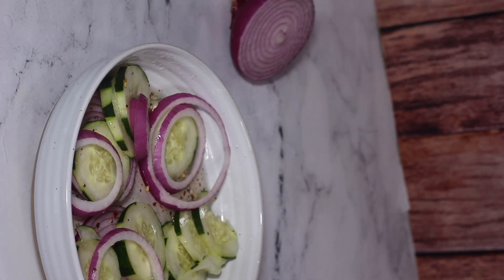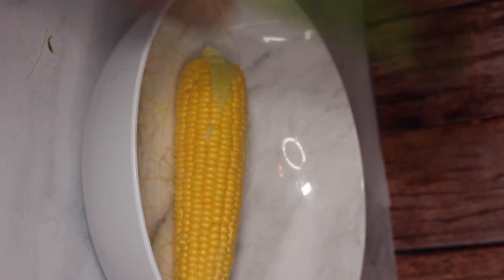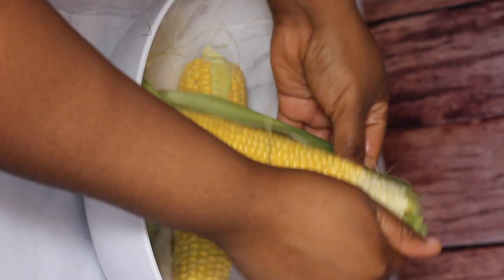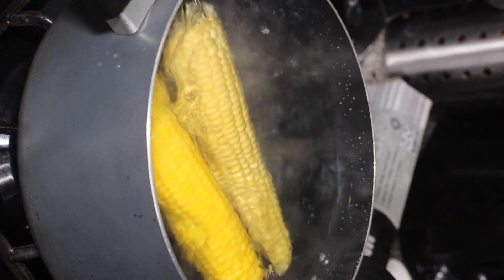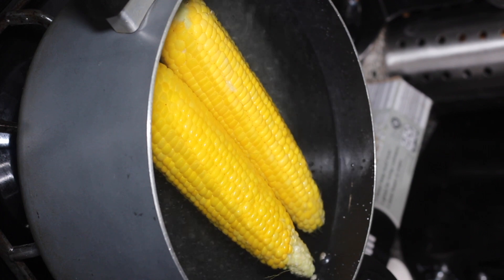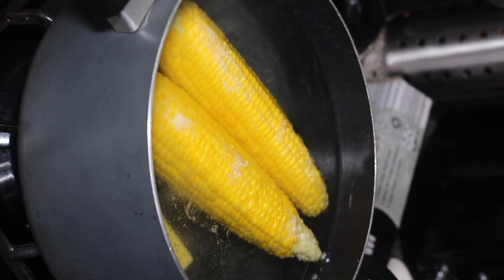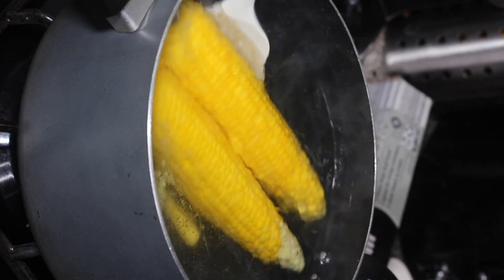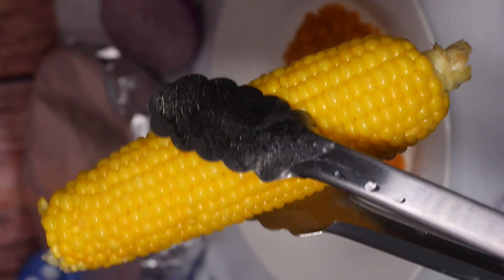I also made some boiled corn. I cleaned the corn, removed the husk, washed it really well, and placed it in a boiling pot of water. I let the water come to a boil, added the corn, then added a few tablespoons of butter and a little bit of salt, and let it boil for about 10 minutes. Very simple. When it was finished boiling and I put it on the plates, I buttered the corn — so simple and delicious.